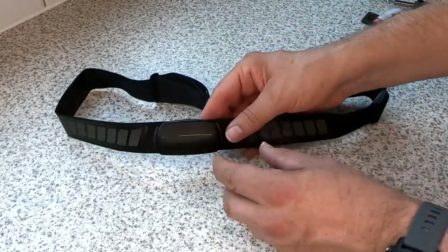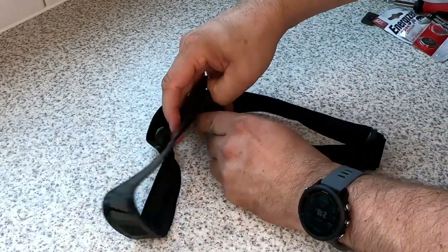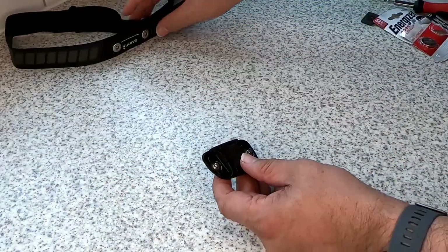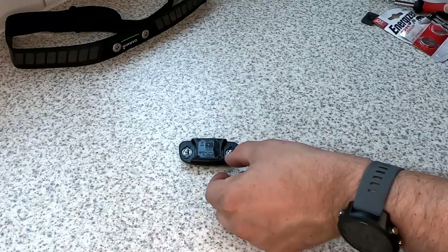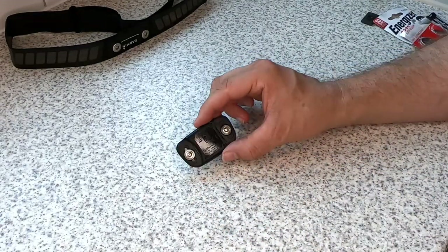First thing you need to do is just pop the heart rate monitor off the chest strap. It's a bit tight — it needs to be tight — but it will come off with a bit of a tug. Move the chest strap out of the way.